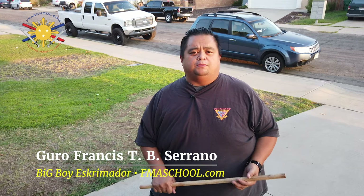Hi everybody, this is Guru Francis, Big Boy Screamador from Filipino Martial Art School. Today's another tutorial video and we're going to be talking about locks.